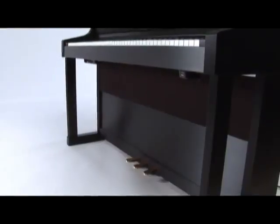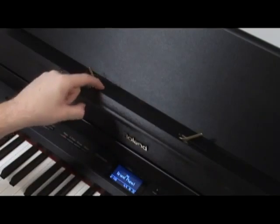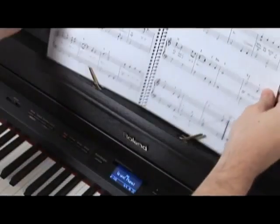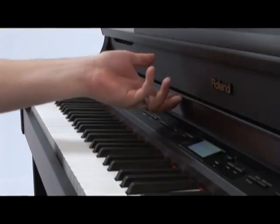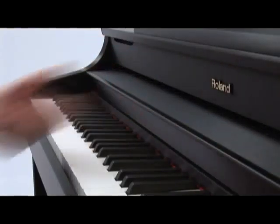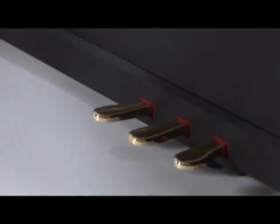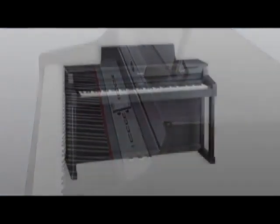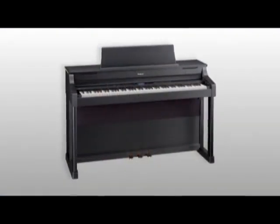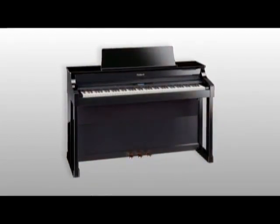...features traditional front legs for stability, an extra-wide music desk with brass music holders to manage large music scores and books, a classic fallboard position when you want to conceal the control panel, and a new lateral pedal design that allows smoother pedaling. The three high-quality available finishes include the classic satin ebony, a warm rosewood, and an elegant polished ebony.